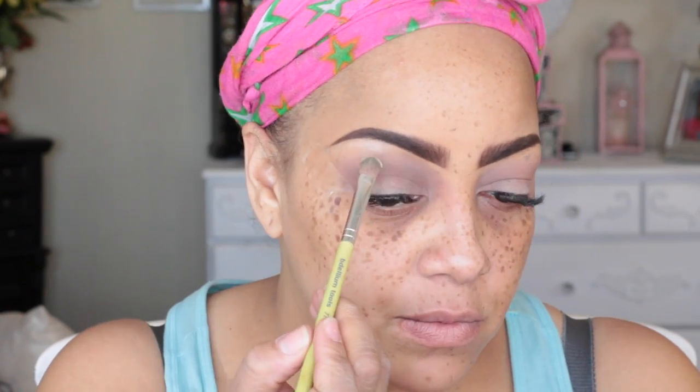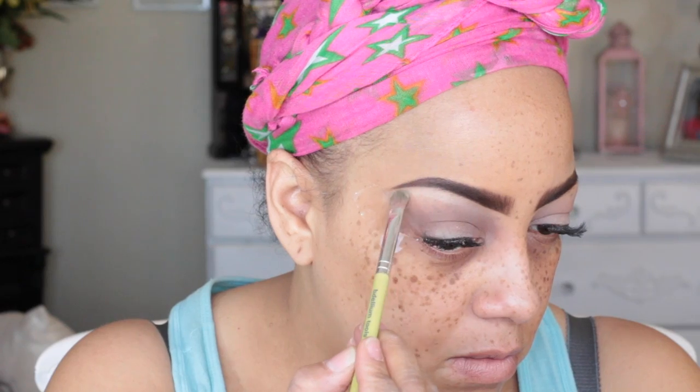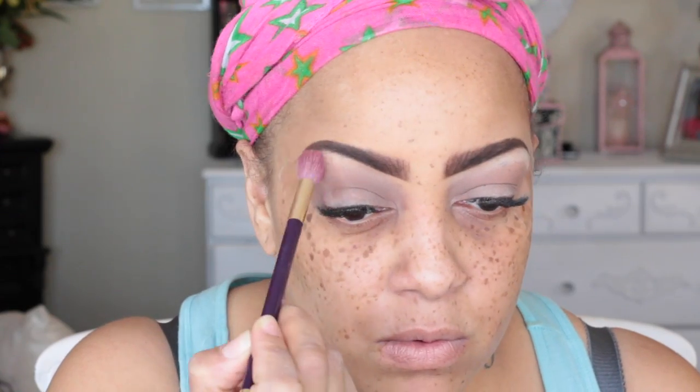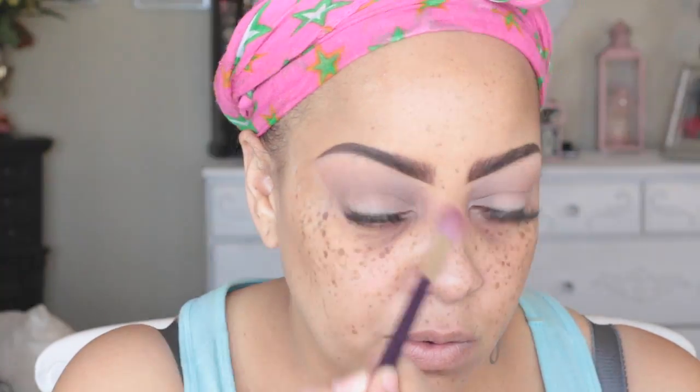Now I'm going into the color called Heaven in that same palette — that's just going to be my brow highlight. Normally I'll use a darker color like an off-white, eggshell, or a matte beige, but I went ahead and used the color in the palette. I wasn't a huge fan of Heaven though; I don't really like my highlight under my brows to be too bright, so I toned it down with the next color called Honey Butter.